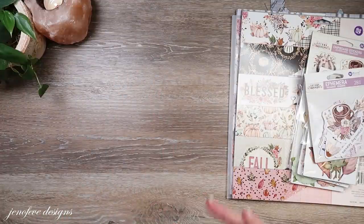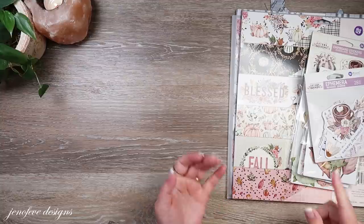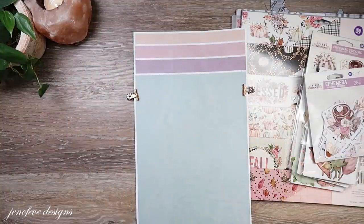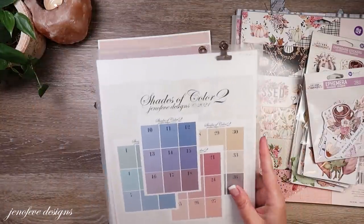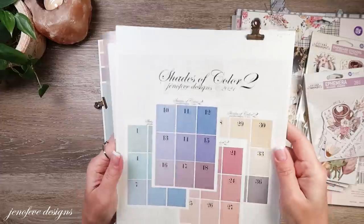As we go and as we're prepping, I'll talk more about the different things we're also going to be using. We're going to be using the Shades of Color — those are the four colors. It's the new set of Shades of Color, this is the number two set. The first set just says Shades of Color. This one is a little bit more vibrant, a little bit more of a fall, warm — just a little bit more saturated.